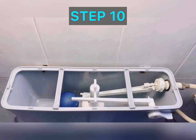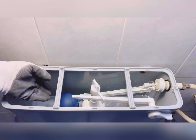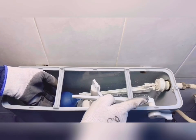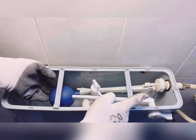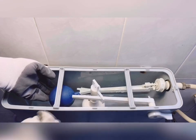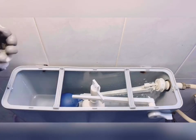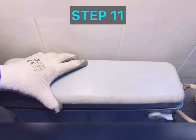Step ten: checking the working of the float valve. Open the inlet valve and lift the float with one hand until water stops coming from the inlet port. Here you see the water flow has been terminated — this is how our problem is completely solved. Step eleven: fixing back the cover.